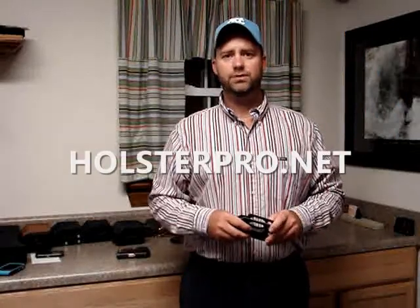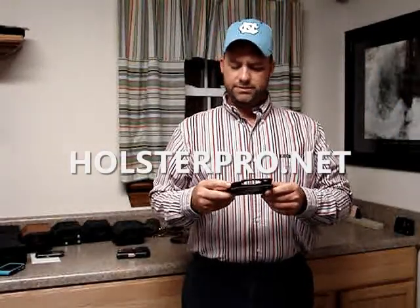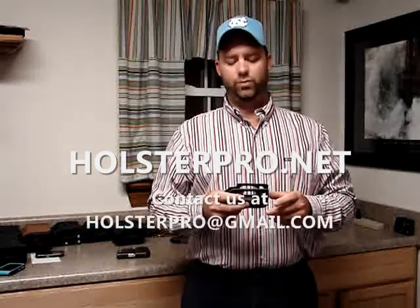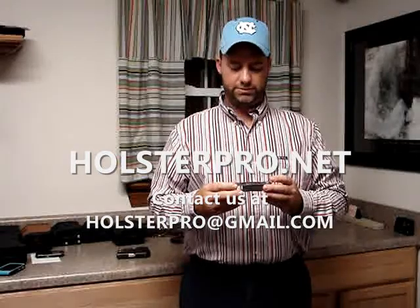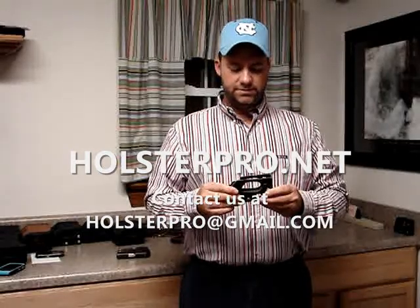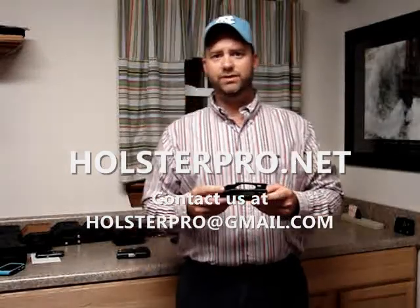Hi, here at holsterpro.net we wanted to talk to you a little bit about one of our holsters. It's not a new design, it's been out for a while. We've been getting a lot of questions about it so we just thought we'd show it and talk about it. This is the concealed carry wallet holster — this is what we call the basket weave design.